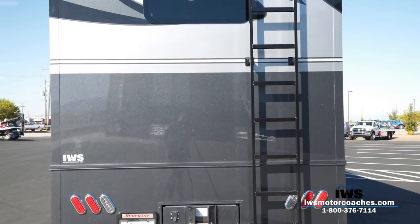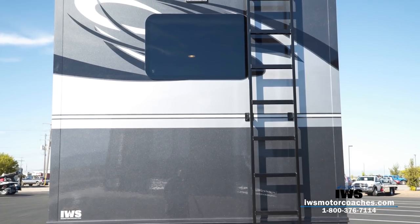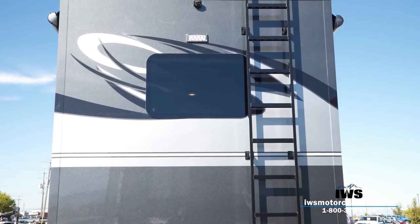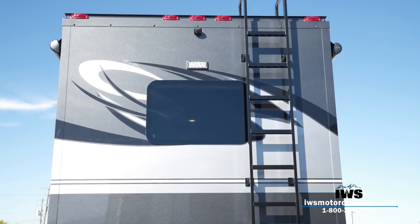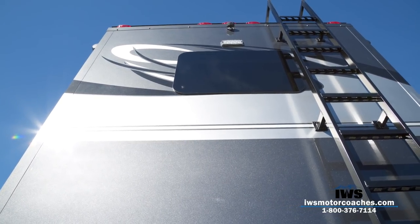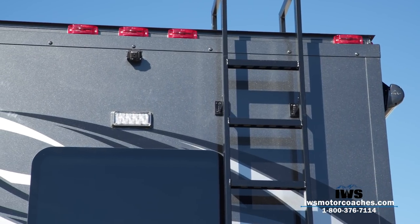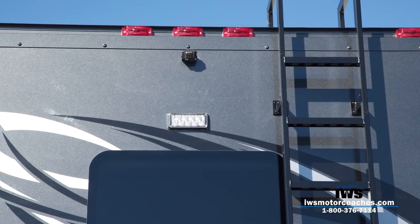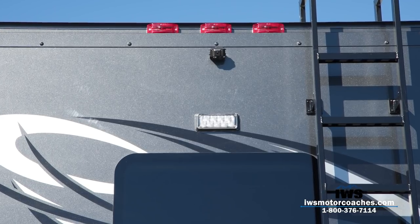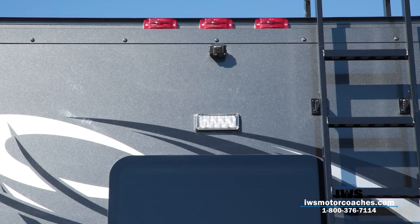As we pan up, you can see we've installed a rear window on this coach, and there's an upper camera so when you're backing up to your trailer or towing a vehicle, you can see it from the dash monitor. You can also quickly identify this as a Renegade Classic by its FRP construction — everything is built just like you'd see on a big semi. There's a big drip rail around the top of the coach, making a very stout perimeter frame; it's all metal. The lights are frenched down inside of it, and they're standard truck lights you'll find at just about any NAPA Auto Parts store.